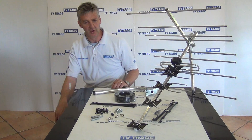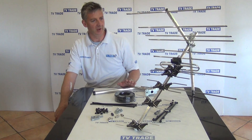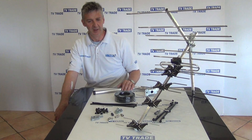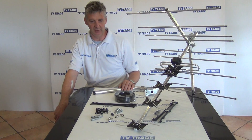So everything you really need is included. We have a range of different kits from the more standard one to the higher gain ones, and this will be the highest gain one. This is for people who really want to make sure they're going to get the best reception possible, particularly if they live some distance from the transmitter or just generally in a hollow or struggle for whatever reason to get good reception.